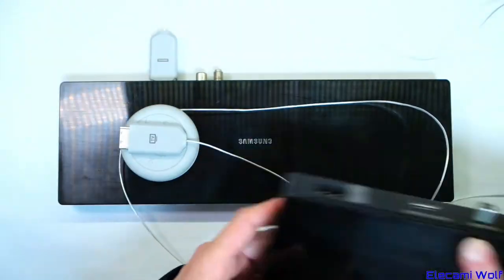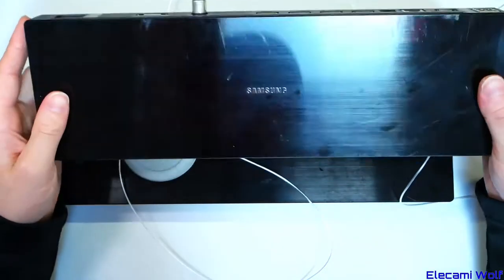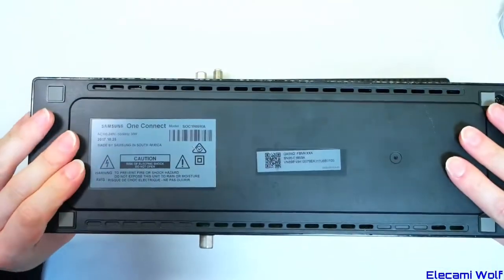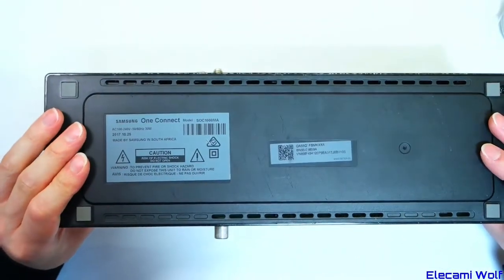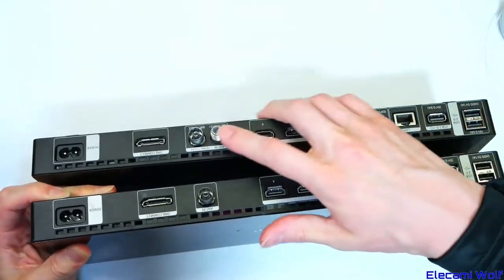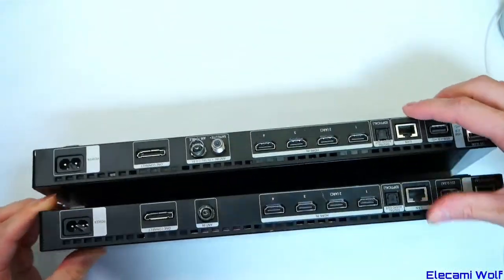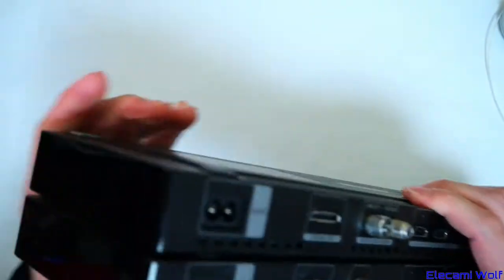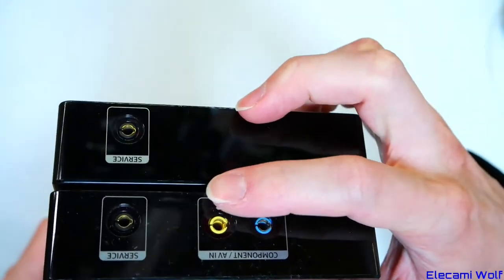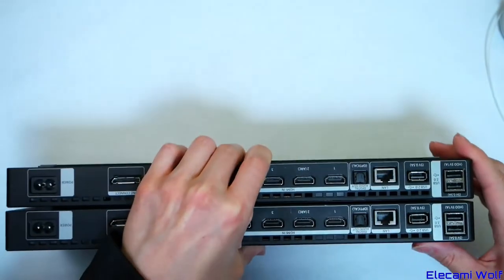Since then, another one of these One Connect boxes has showed up and this one's a little bit different. Made in South Africa for a different region, it doesn't have the satellite input but it has component and composite inputs, which is interesting.